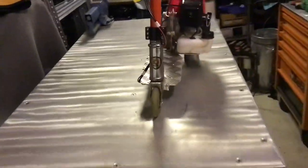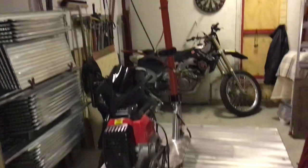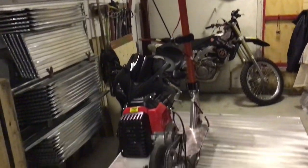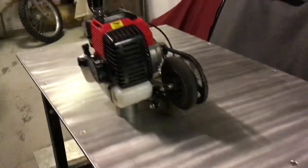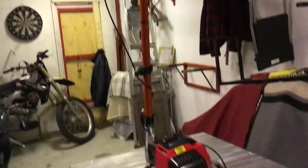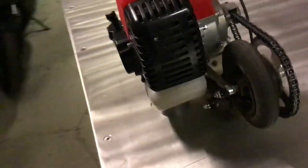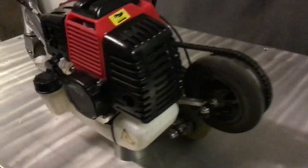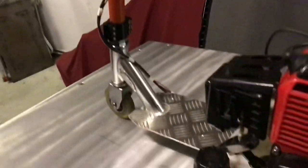Alright guys, I decided to show you some close-up details of this build right here. This was an after-work project I did two years ago and it only took about 5-6 hours to make from start to finish. So it wasn't that hard, even though it was kind of complicated here in the rear. I will show you later. But the main idea here was to keep the original freestyle scooter shape.